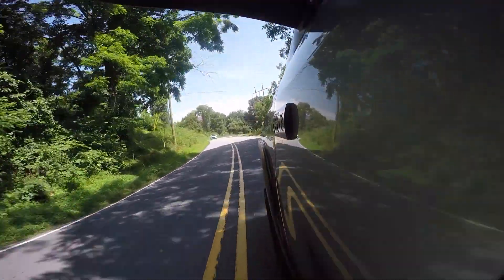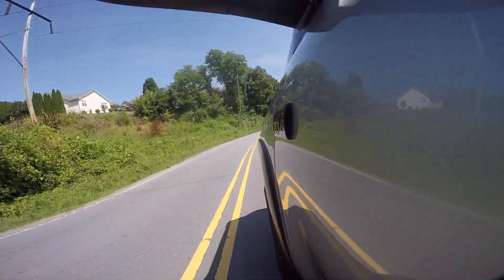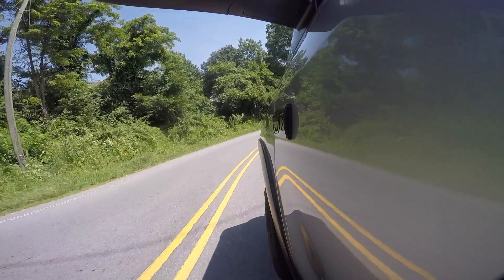Now, I didn't buy the Tundra for good gas mileage — we know that. I bought it for its capabilities. But I do like a peppy vehicle, or at least one that feels that way.